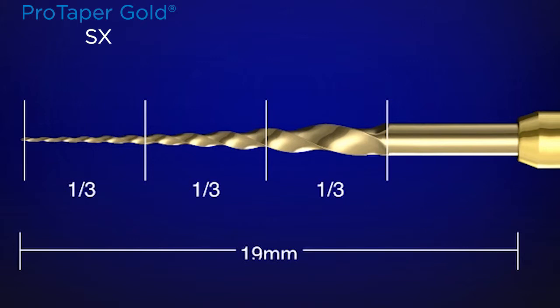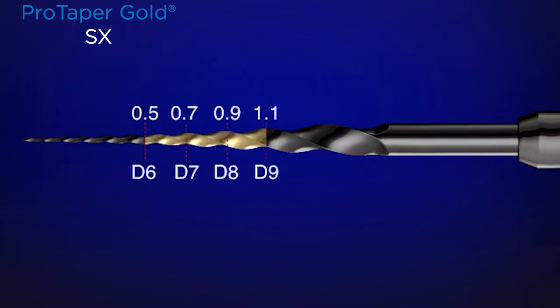The distal third is the steering wheel on the SX instrument, and it should be passive. Where we do most of our work is right in the body of that instrument — in the middle one-third — where at diameters 6, 7, 8, and 9, we have cross-sections of 0.5, 0.7, 0.9, and 1.1.